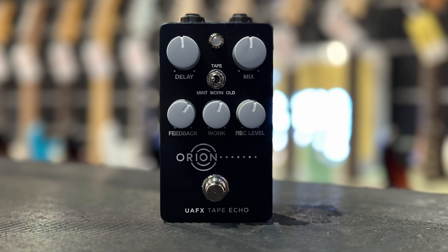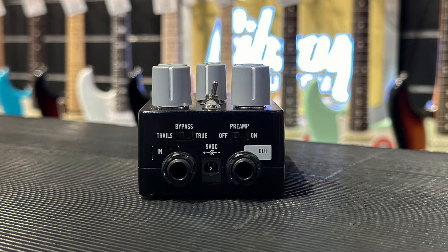This is the Orion Tape Echo — one of the coolest effects you can have in your rig. Universal Audio makes really good quality stuff. It's pretty simple with the layout: you have delay, mix, feedback, wonk, and recording level. On the back you have trails or true bypass, preamp on or off, and an input and output with a nine-volt power supply. Just like the old tape echo that Eddie Van Halen and Jimmy Page used — they would run the preamp from that device into the front of their amp — you can do the same thing with this. Very cool, I'm excited to go plug this in.